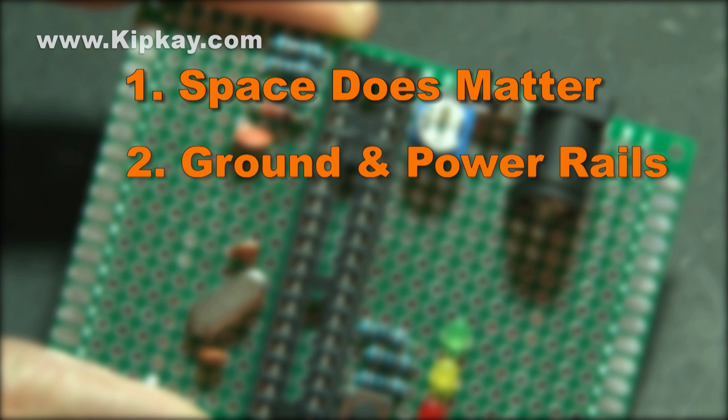Number two: I've probably mentioned this several times in my projects, but ground and power rails can make the world of difference when it comes to having a clean design. If you can't make a ground or power rail, then a line of solder also does the trick.